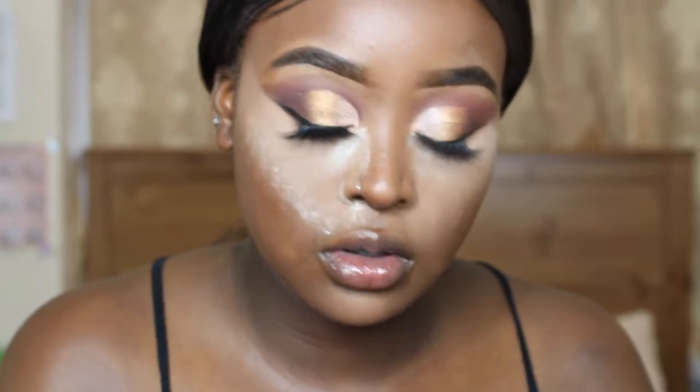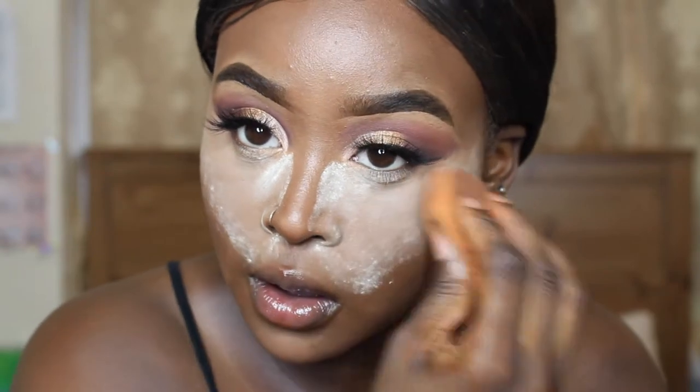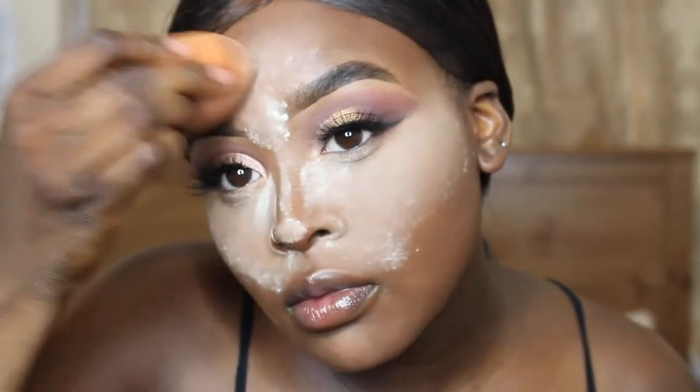Then I'm going to be going in with the Ben Nye banana powder in the shade Topaz to bake the rest of my face.